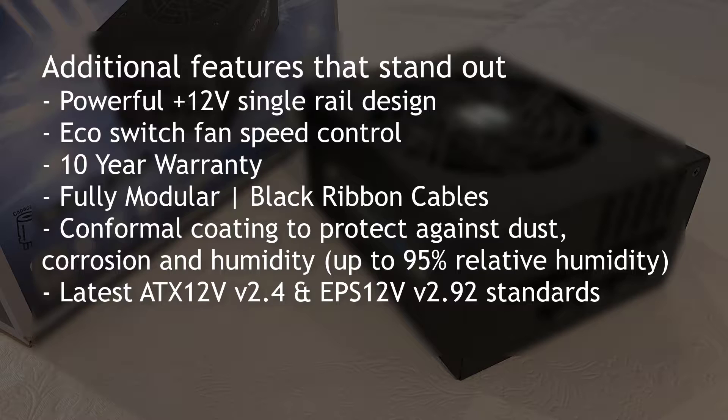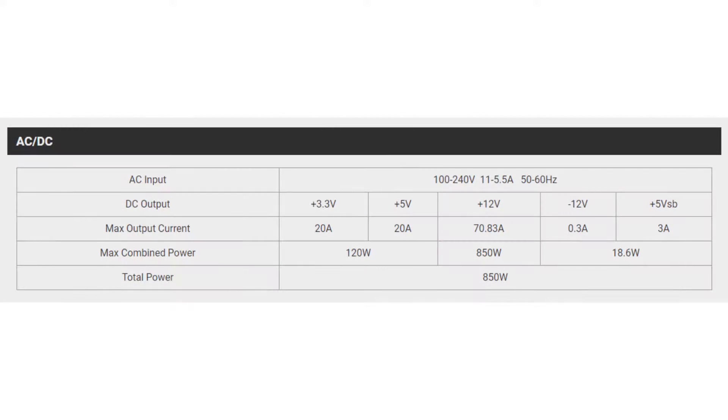This has a single 12 volt rail. It does have an eco switch to decrease the fan noise and output. 10 years warranty on that — they really stand behind their product on this. Modular design for the cables, yes. And the quality components, we're going to look at this more in detail in just a moment on the inside.